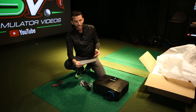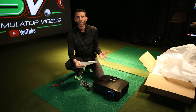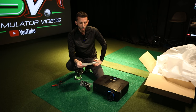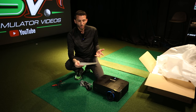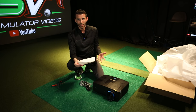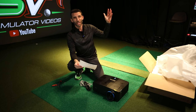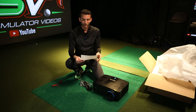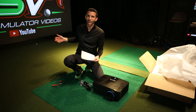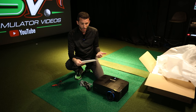Easier installation — the LU935ST has a short throw lens set at 0.81 through 0.89, which means you can be 10 feet away and still get a 12-foot wide screen. The projector is right above me, out of the way. I don't have to worry about anything, and just as I've shown before, I love not having a shadow — that's so important.